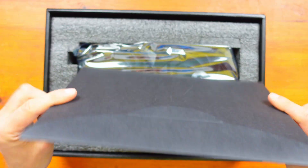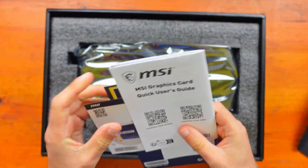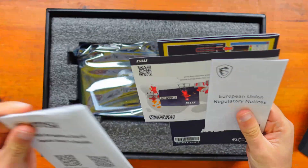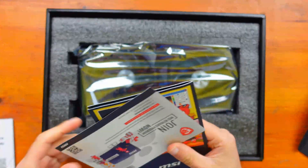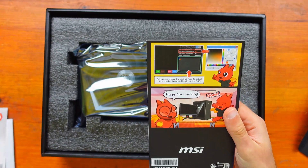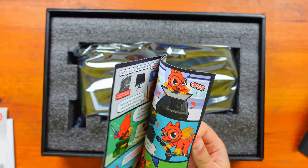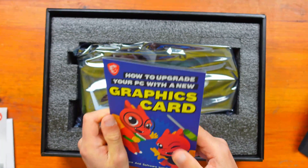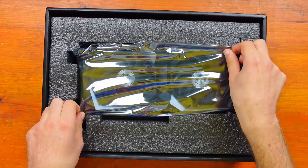So this is the MSI leaflet that comes with the graphics card. You get a user's guide, some other leaflets, like a reward program, and instructions on how to put a graphics card in. That's kind of nice. But anyway, let's move on to the main event.